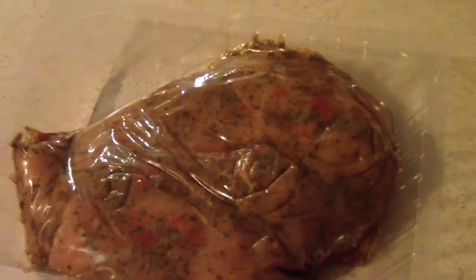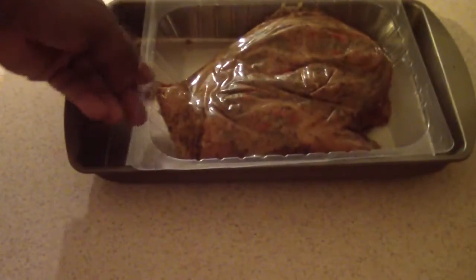Look at that. I'm trying to find a pan that will fit this — oh yeah, that worked.